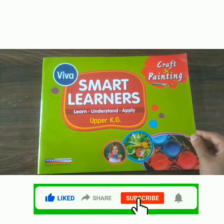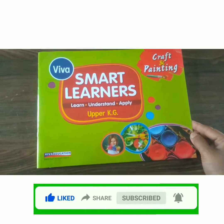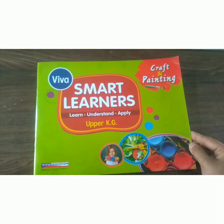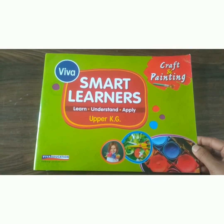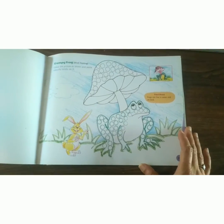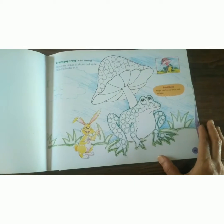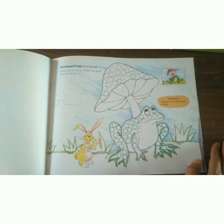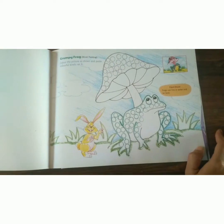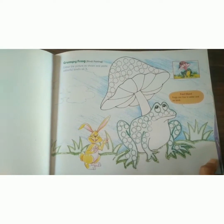Good morning children, it's an activity day. Open your craft and painting book to page number 19. What is this? Yes, it's a frog! Where do frogs live? Frogs live in water and on land.